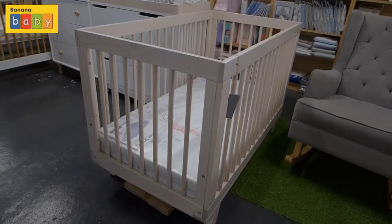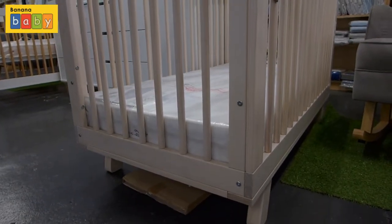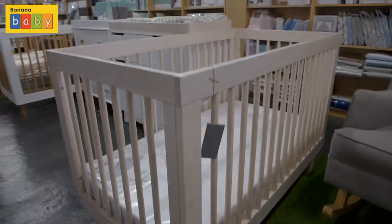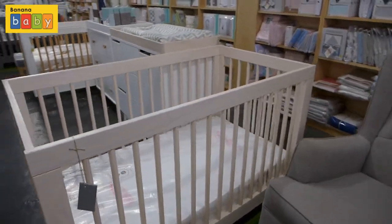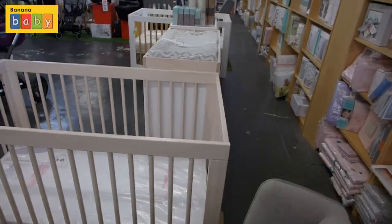What you'll notice is that the mattress is set at the lower level. One thing you should know is this is the Australian version, so there are only two mattress height positions. At the moment this is set at the lower level.